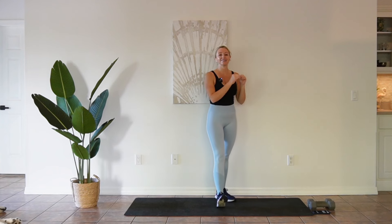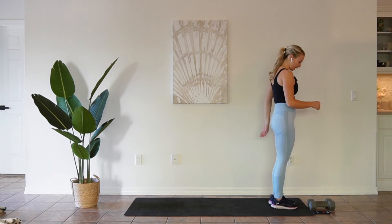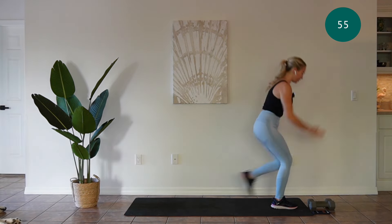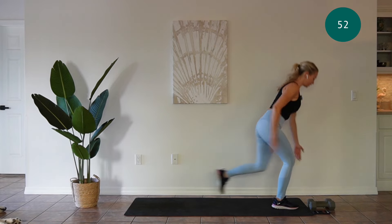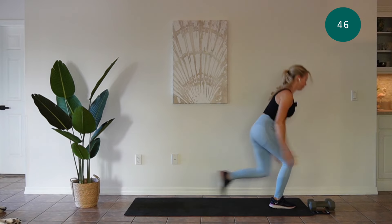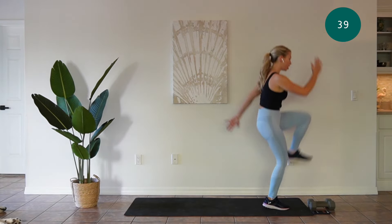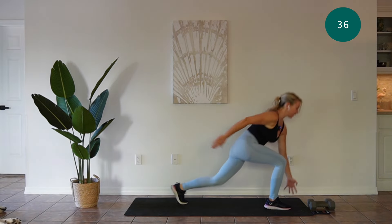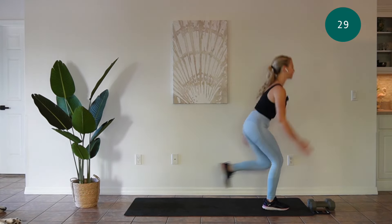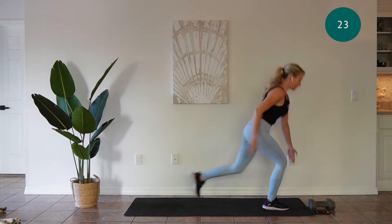Alright guys, our first exercise is a sprinter skip. Right foot stays forward, left foot is going to go back into a lunge type movement. You're going to touch down with your left hand, drive the knee up and touch down again. If you would like to get a little hop, you can also do that. If the hop is becoming too much, you can simply drive the knee without the hop.